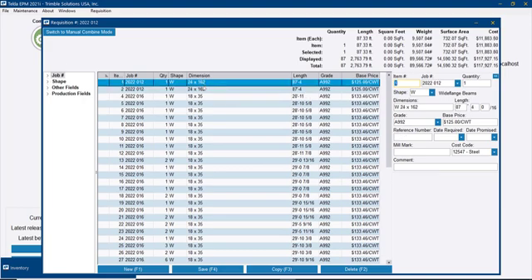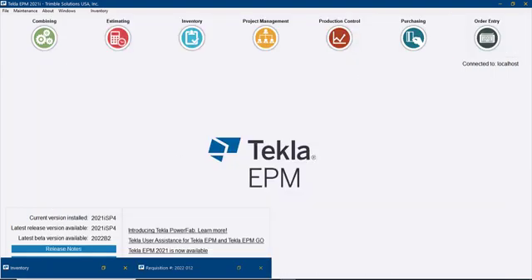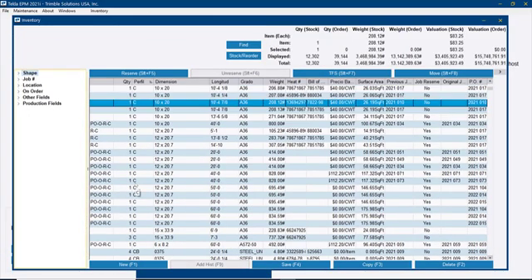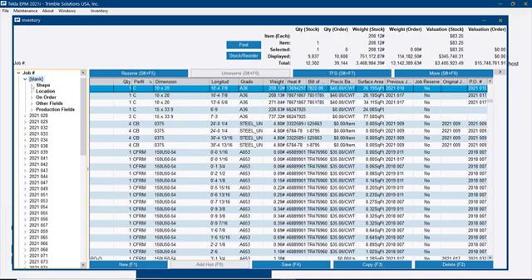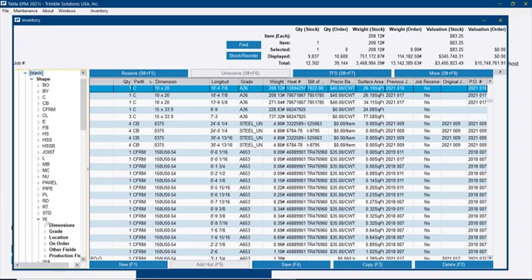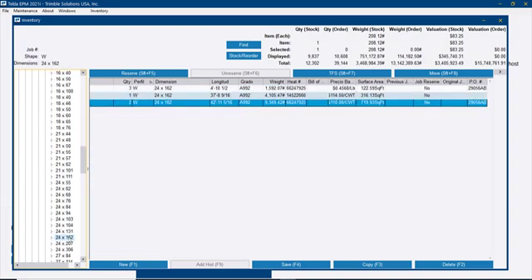In a second scenario, let me take care of these 24 by 162 beams. Those are long beams — 87 feet 4 inches each. There's no way I can buy material that long, so I will need to make a splice. If that splice was not already detailed as a bolted splice, I will need to do a welding splice. I'll handle that from the inventory — let me look and see if there is material available that I can use. Let me go to the inventory and filter for material with no reserve, then find the wide flange 24 by 162.